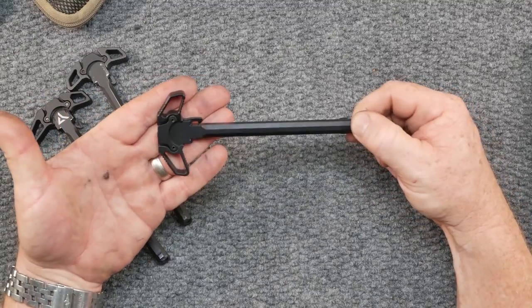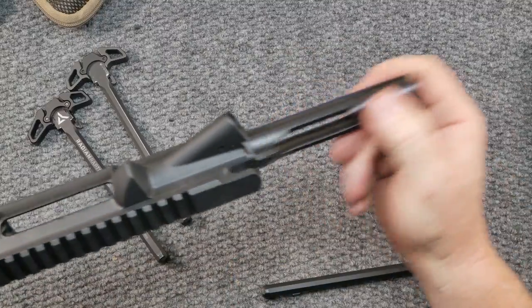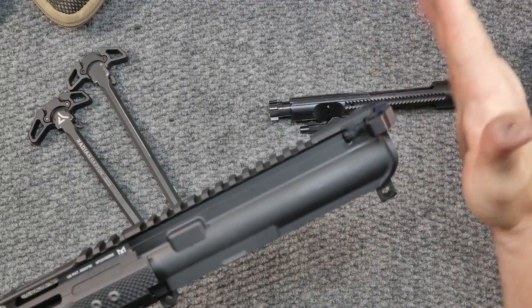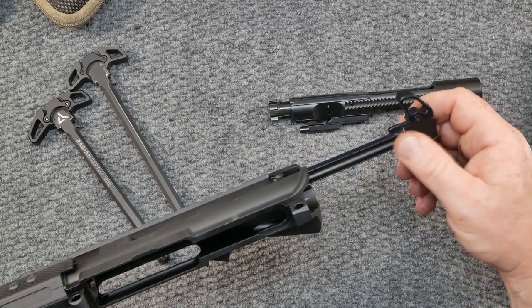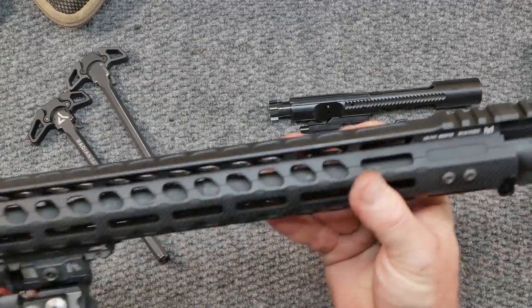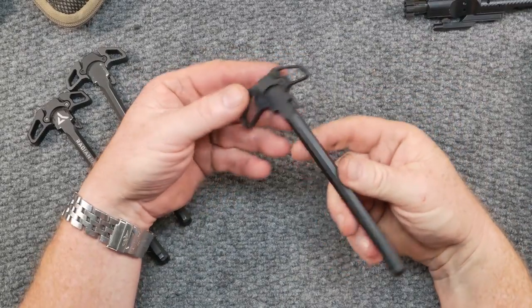Literally two days later they were at my door, which was pretty impressive. Now I will tell you this: when I put this into an upper receiver — and we're going to be pulling this thing out later on — it did not want to go into that receiver. I had to jam it in there. I think what was happening is it was coming out down here below. Be careful when you're doing that. But anyway, it finally has worn in. This is a brand new stripped upper receiver, and we're going to be talking about this handguard in a little bit.